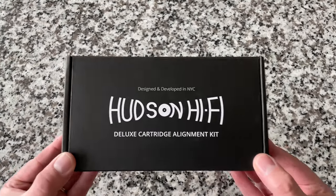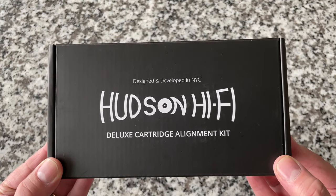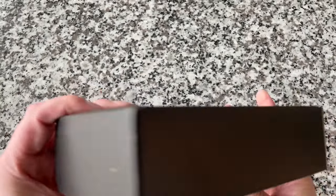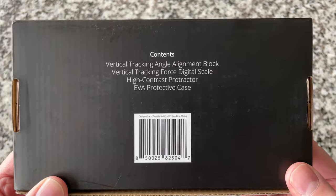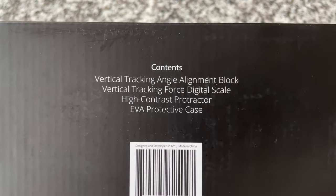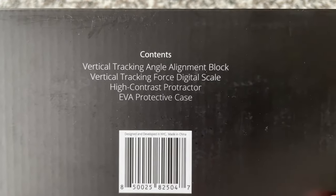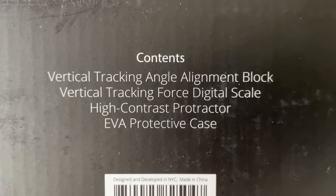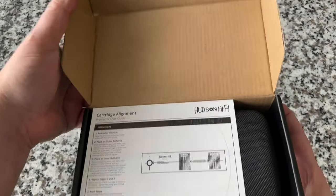All right, and here it is. This is the Hudson Hi-Fi Deluxe Cartridge Alignment Kit, designed and developed in New York City. It's got everything you need to make sure that your record player is tracking the grooves of your record accurately, which is very, very important. Inside we have a vertical tracking angle alignment block, a vertical tracking force digital scale, a high contrast protractor, and an EVA protective case. So let's go ahead and open it up and see what's in the box.